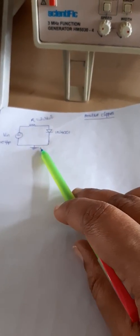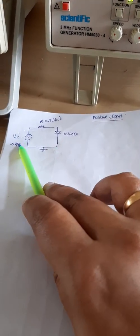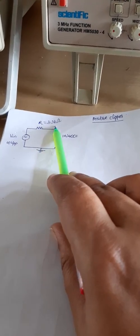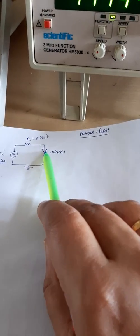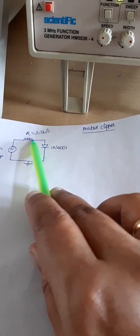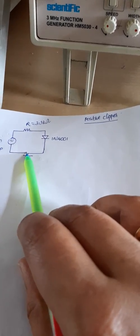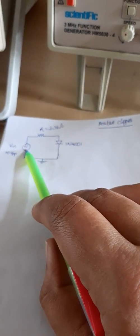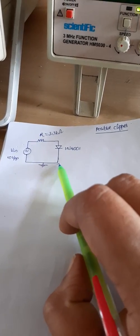We set up this circuit on the breadboard and give the input. We need a resistor of 3.3 kilo ohm and a 1N4001 diode. The positive part of the diode is connected to one leg of the resistance, and the negative side is connected to ground. The input source is connected to the other leg of the resistance, and the negative part of the input source is connected to ground.